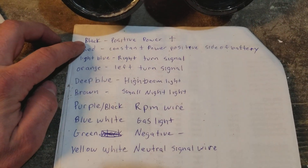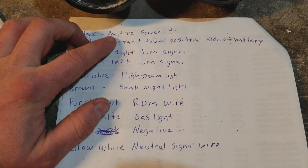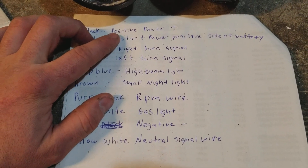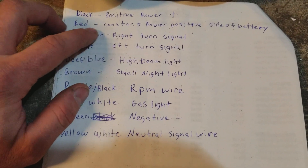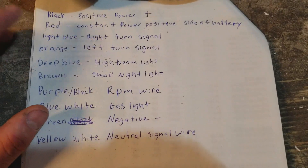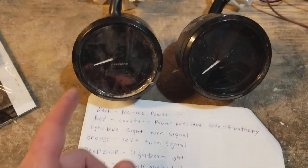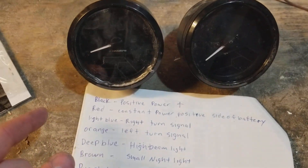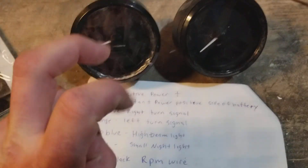Black is going to be your positive wire that is going to go to your ignition. So when you turn the key on, it's going to send power to the speedometer. Red is going to have to go straight to your battery on the positive side, because that has to have constant power. When you turn it on and off, it's going to cycle on and cycle off again, so it has to have constant power — it's also considered the memory.